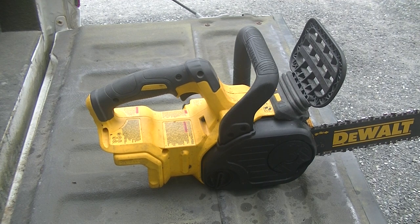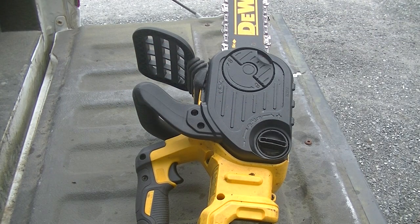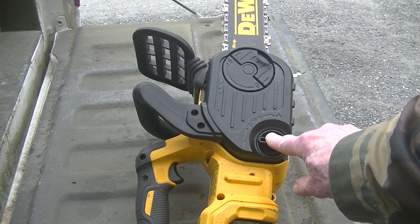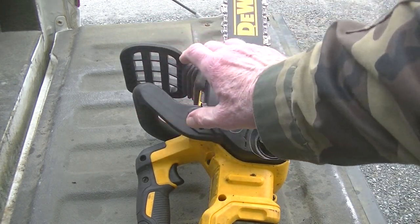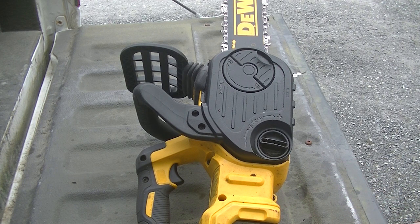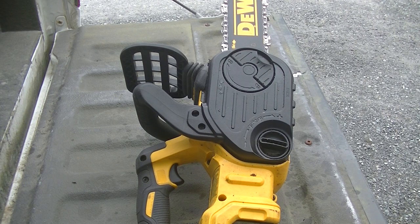I'm just going to go through a few things, unscrew a few things, and show you what's what. This here holds the cover on, and this is what tensions the chain. And that is the safety lock — if it bucks on you, it shuts it down, sets the brake and everything. If you're going to be sharpening the chain, you've got to have that in, because otherwise you can't rotate it around.